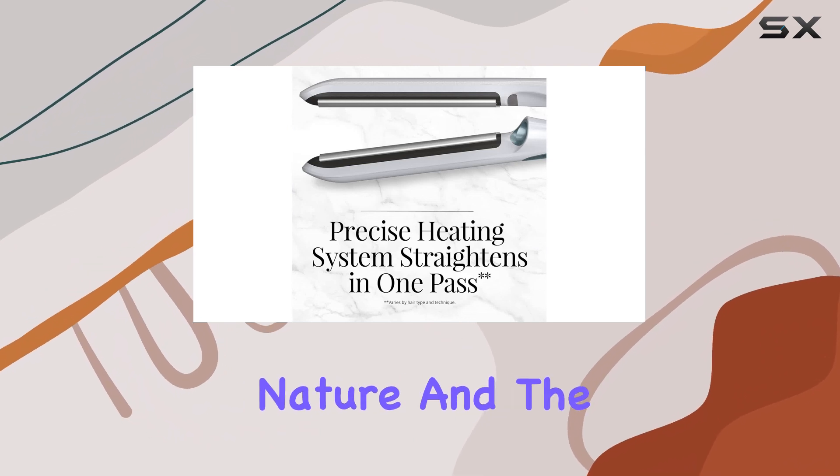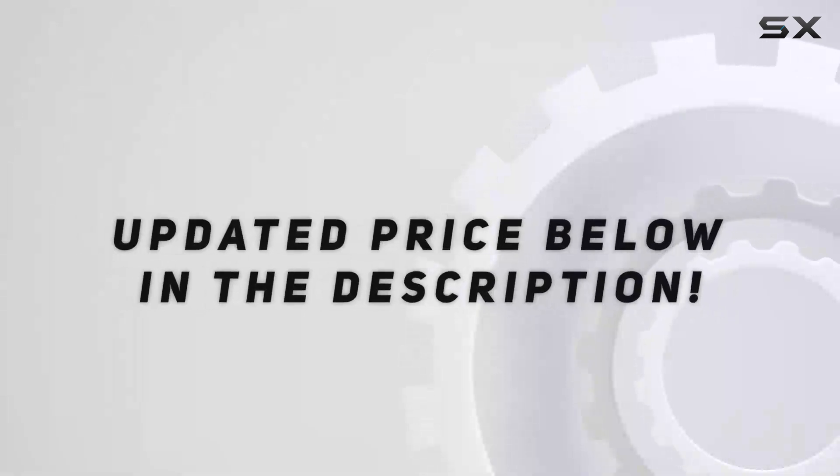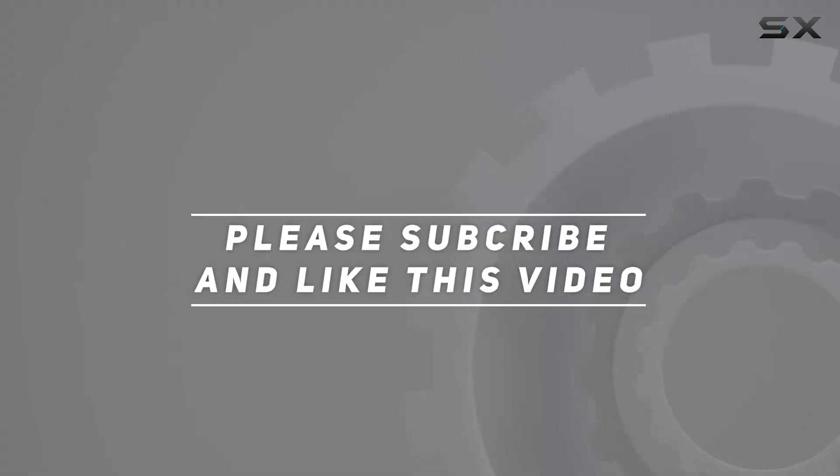Just keep in mind its bulkier nature and the fiddly water tank when considering your purchase. Check out the video description for an updated price, and thank you for watching this video.